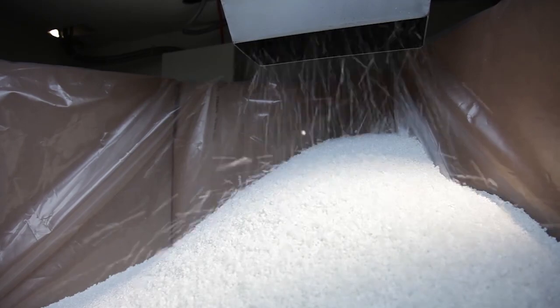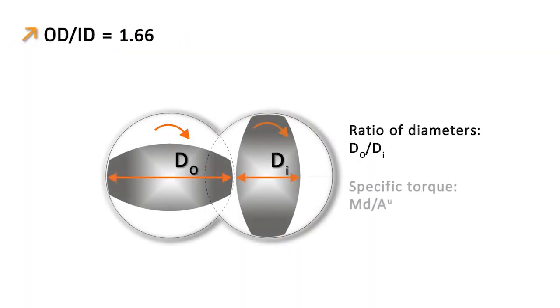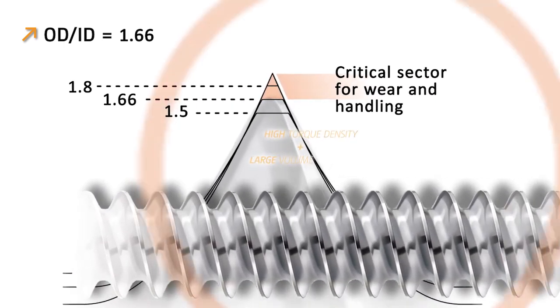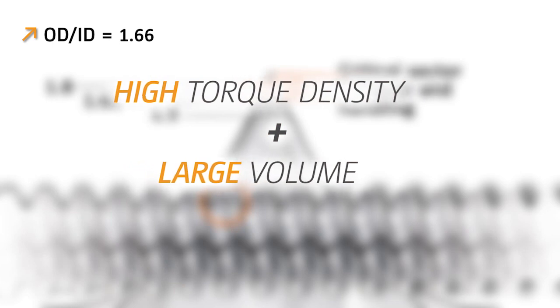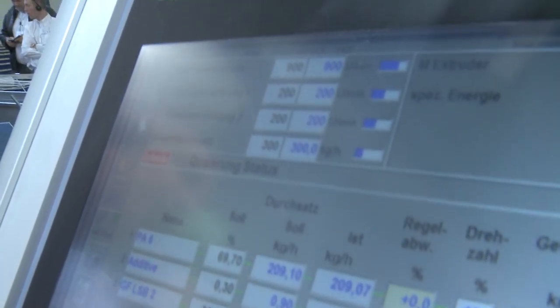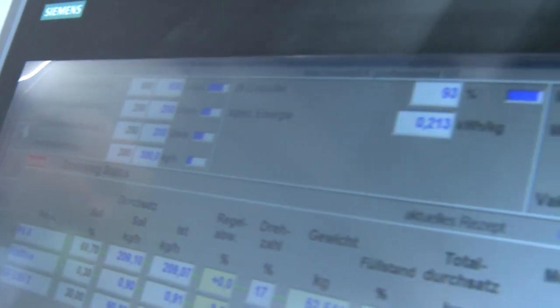We used this formulation — polyamide 6 with 30% glass fibers — as an example for engineering compounds and as a benchmark formulation. By the high OD/ID ratio of 1.66 and the high torque density of 15 Nm per cm³ we reach optimized energy input into the product. In this specific example we reach at a screw speed of 900 rpm a throughput of 300 kg per hour and a specific energy input of 0.21 kWh per kg.